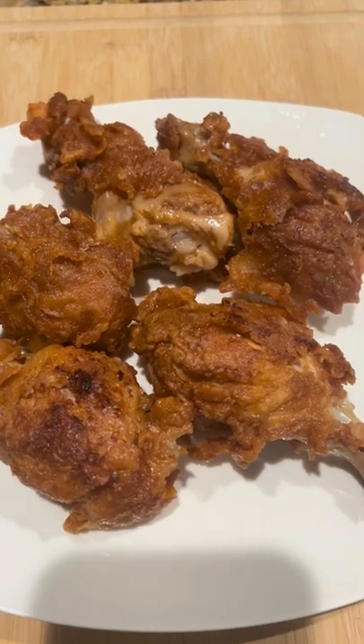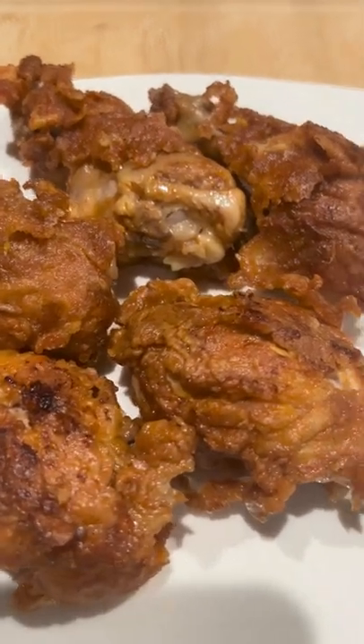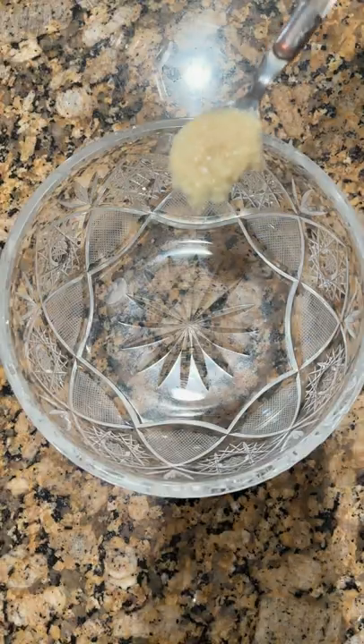Hello friends and viewers, assalamu alaikum, welcome to Anila Cuisine. Today I'm sharing a buffalo drumsticks recipe. Let's start.